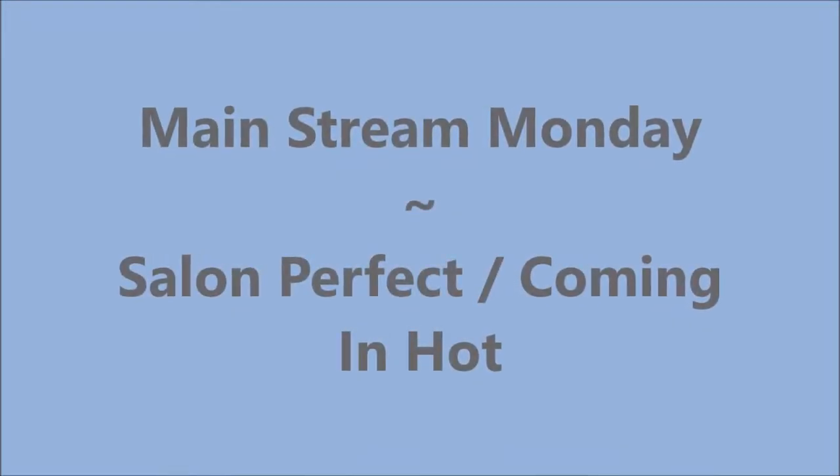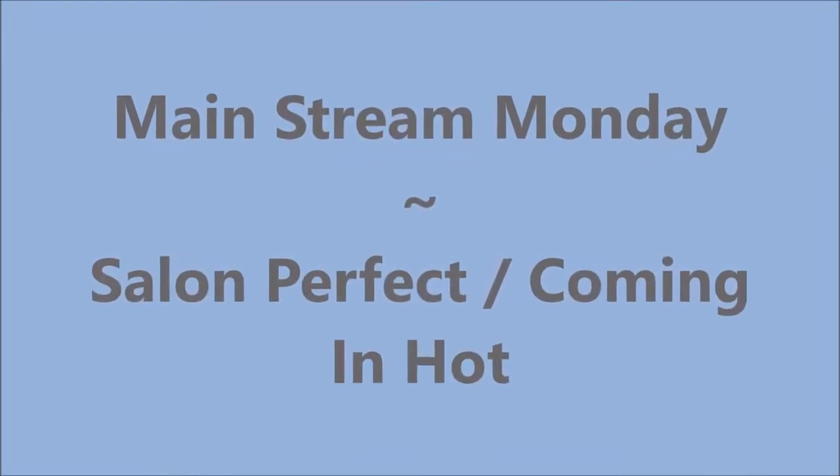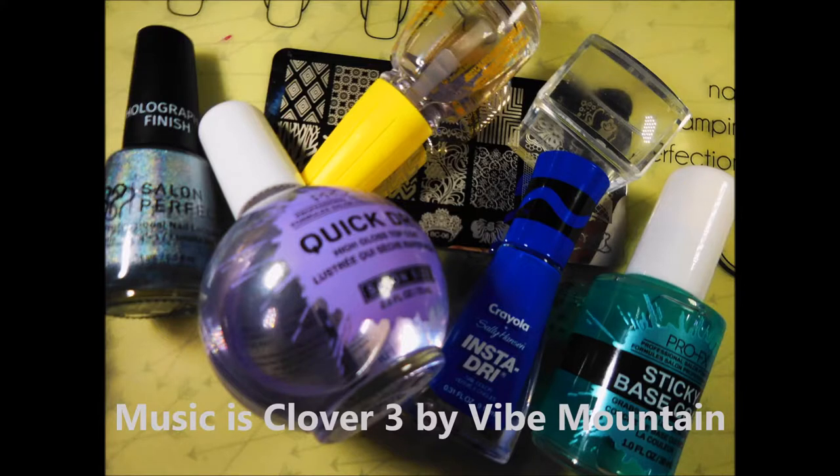Hello my friend and welcome to my channel. Today I've got Mainstream Monday and this is Salon Perfect coming in hot, and here are the products that I will be using in today's manicure.